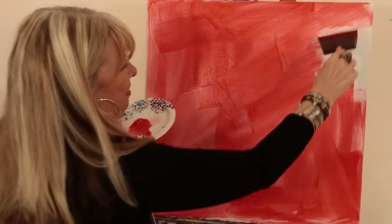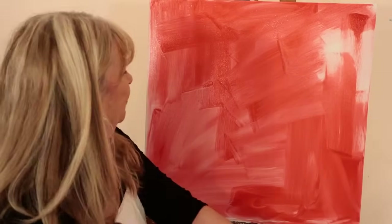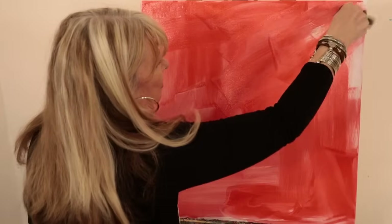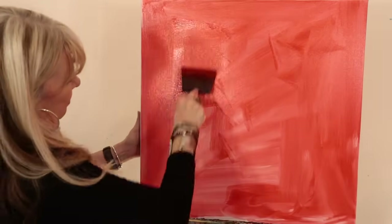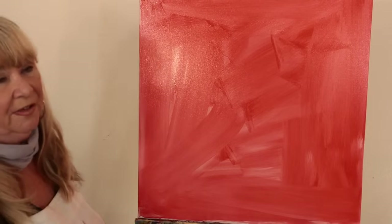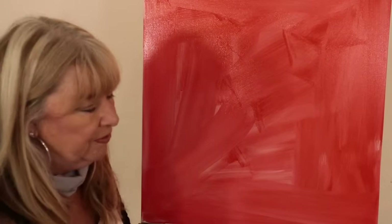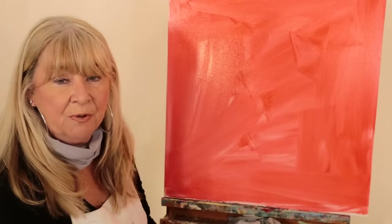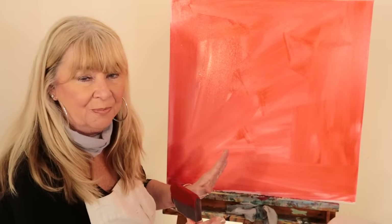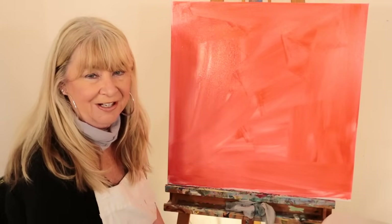Really easy. There you go, that's all there is to it. Then you rinse your brush off because you can use it over and over. When this dries I will begin my painting, so I'm going to take a break for a second, let this dry, and I'll see you in a minute.